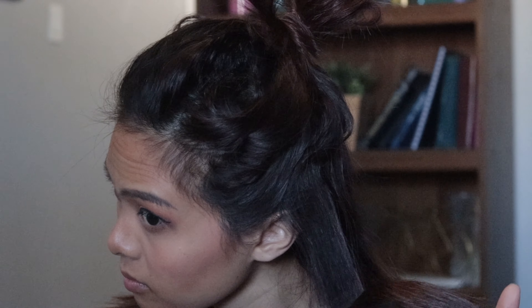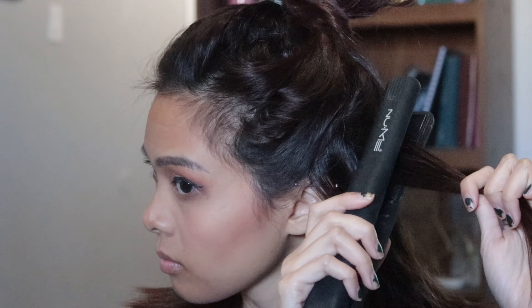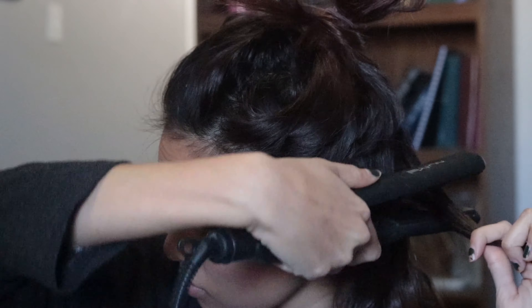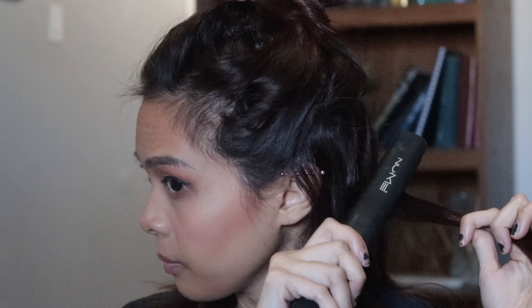All I did was section out my hair, take about one inch chunks, clamp it, slide it up, let go, and then clamp it where I left off and slide down. Then I stopped about an inch before the tips of my hair. I did that pretty much all around my head. Something important to note is that I bend it up at the roots to give my hair a little more volume. Don't worry too much about making it perfect because the whole point is to have messy, wavy hair.